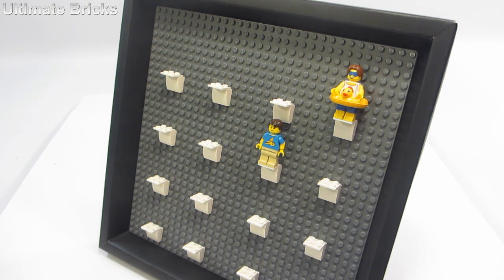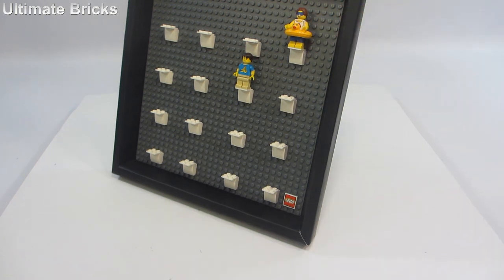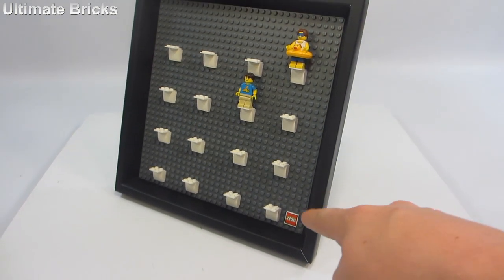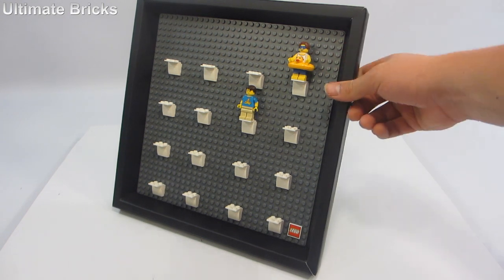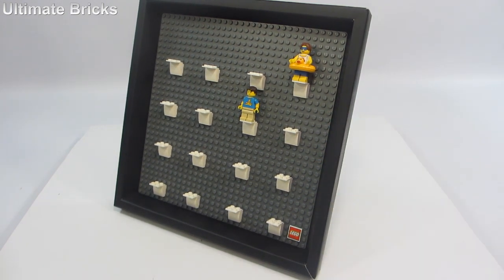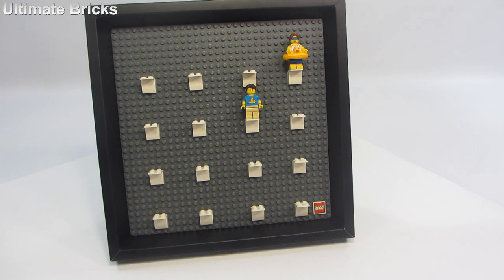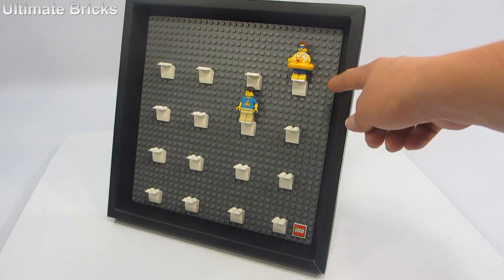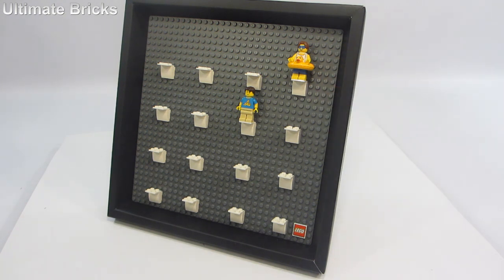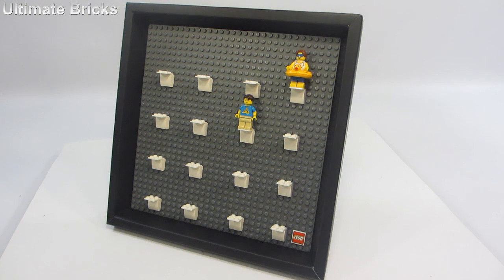Other than that, there are plenty of minifigures that will fit — basically only excessively large ones won't. This set is very cool. I love the Lego tile at the bottom. I don't mind the cardboard frame; I don't think it'll last if it's being moved around a lot, but if it just stays on a shelf it should stay pristine. The exclusive minifigure is amazing. I recommend that you try to get this one — it is definitely worth getting. Hope you enjoyed, thank you so much for watching, remember to like and subscribe if you haven't already, and I'll see you later. Bye.